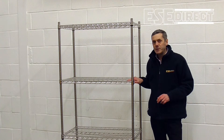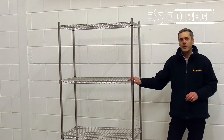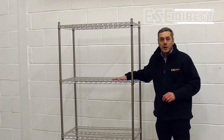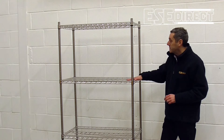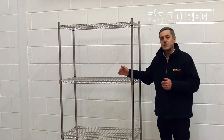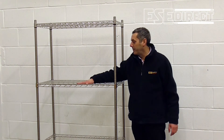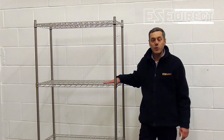it's going to suit clean room environments, some medical applications, but really there are very few applications where a bay of shelving like this wouldn't suit. The weight loading per shelf due to the design is very high — the minimum shelf loading is 190 kilograms, evenly distributed over the surface of the shelf, and for some of the bigger shelf sizes the weight capacity goes up considerably higher. The mesh shelf design also helps with the avoidance of dust buildup, which will be helpful in medical and clean room environments.